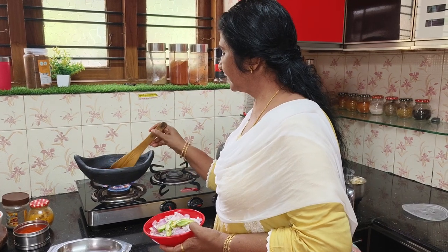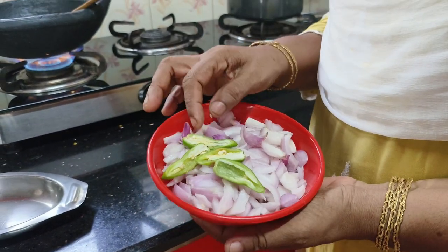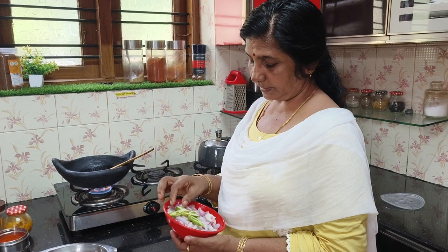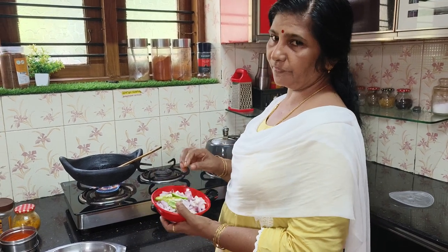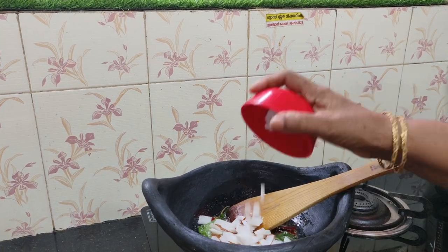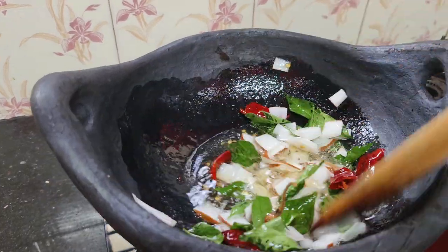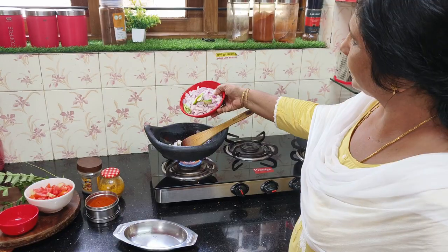Then we will cook it. Then we will cook some medium-sized onion. We will put two onions in the pan. We will cook it as a little.